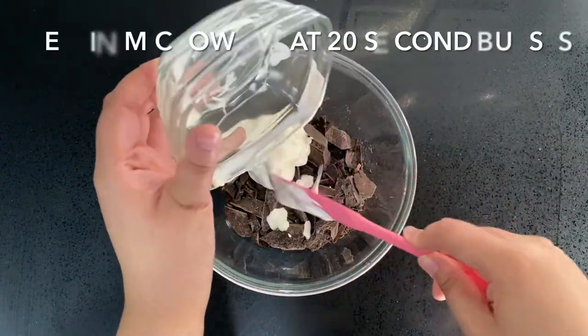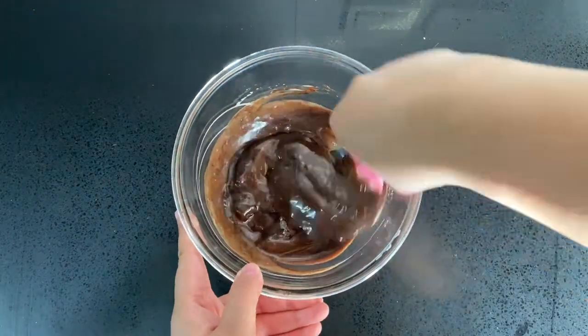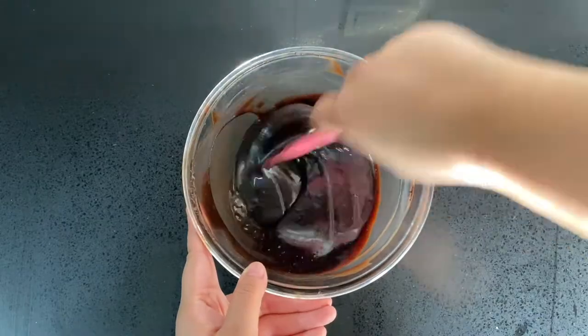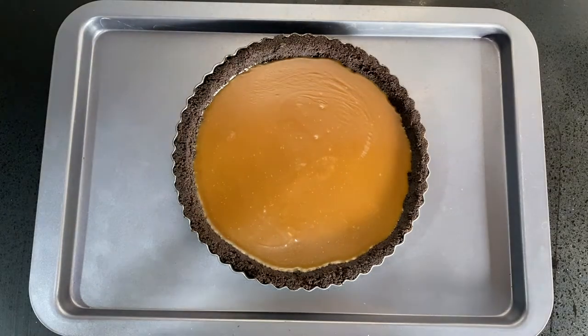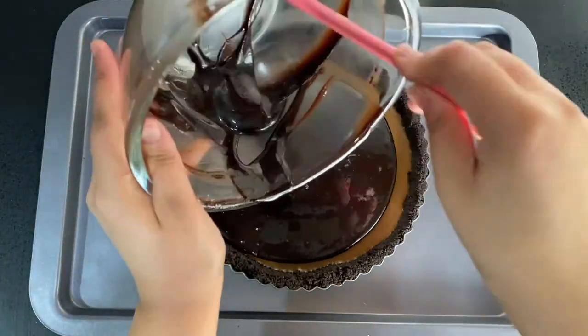Melt it in the microwave in 20-second bursts until smooth. If you don't have a microwave, bring the cream to a gentle simmer, turn off the stove, move it from the heat, add it to the chocolate, cover with a lid, and leave it for around 15 minutes. Mix through until smooth.